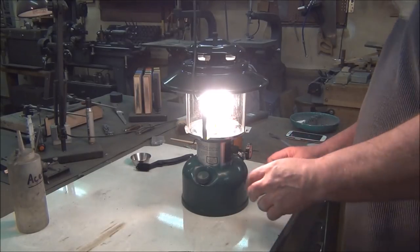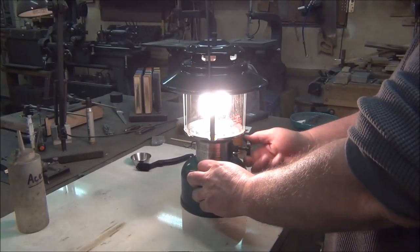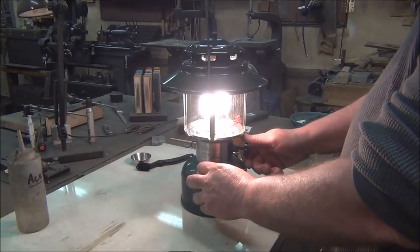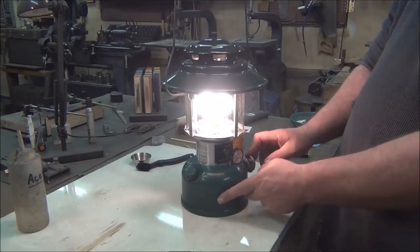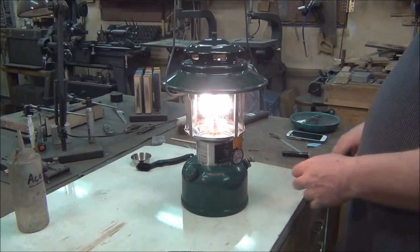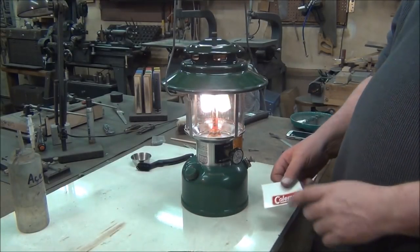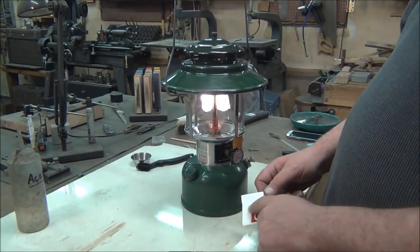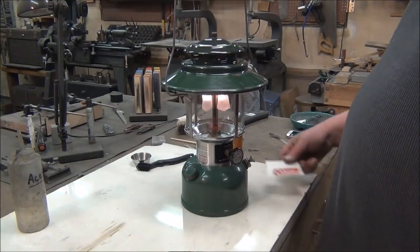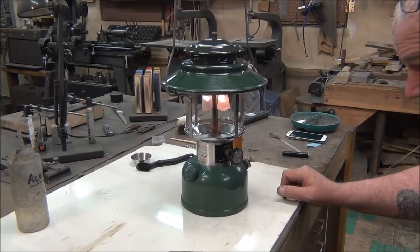It's burning good — not bad for eight bucks. One thing I forgot to mention: the label that was here — when I was cleaning it, the corner popped off, it was dry and brittle. I thought I had more of them in the back but all they had was the yellow labels. That one had a white border around it instead of yellow, so I'll have to get some more of them and put a new decal on it.